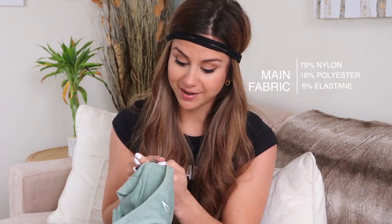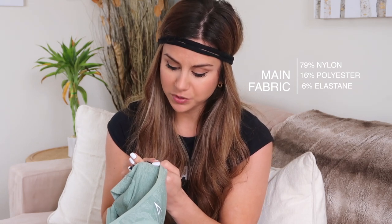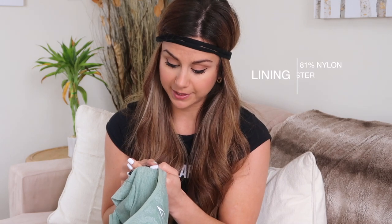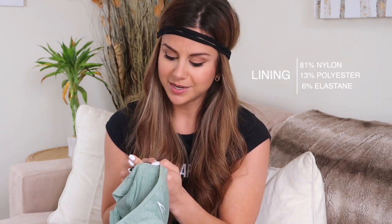The main fabric of this set is 79% nylon, 16% polyester, and 6% elastane. The lining is 81% nylon, 13% polyester, and 6% elastane. This is just made of the most beautiful material in the world.